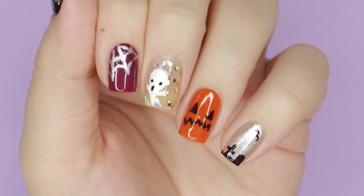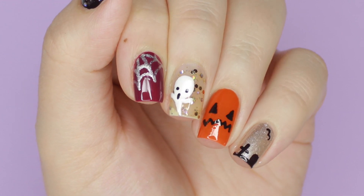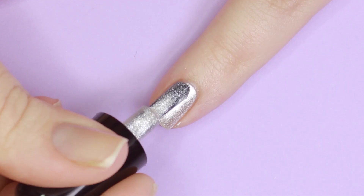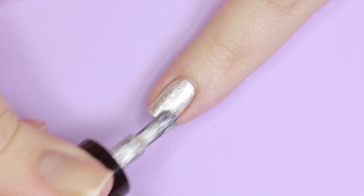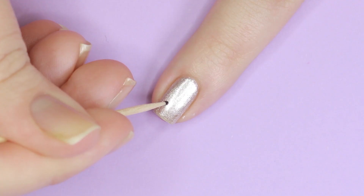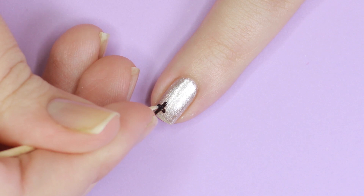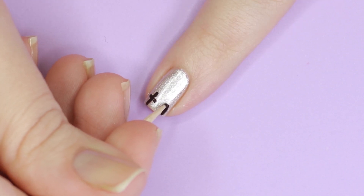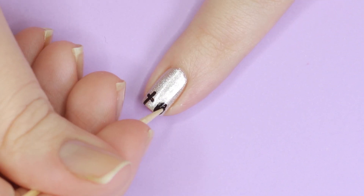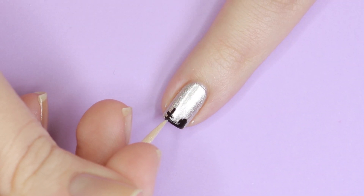Now I'm going to show you five super easy Halloween designs using this set and just a toothpick. For the first design I'll be applying Goblin Silver as my base color. Next I dipped my toothpick into the Magic Black shade and created a cross on the tip of my nail. Then beside that I added a rounded tombstone. Connect the two gravestones with a solid black line, and then if you want you can add a little flying creature in the spooky sky.